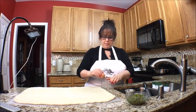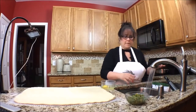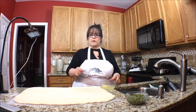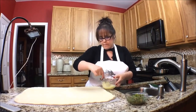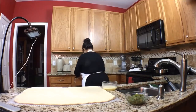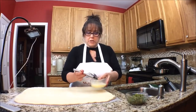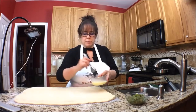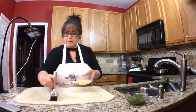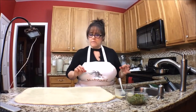We're going to brush it so that the cheese sticks to it. When you brush it, you leave about an inch border. This is just to be very very light. That's good — now for the cheese.